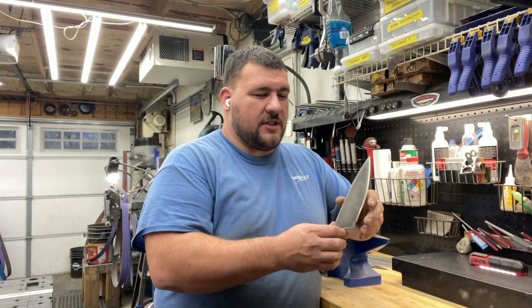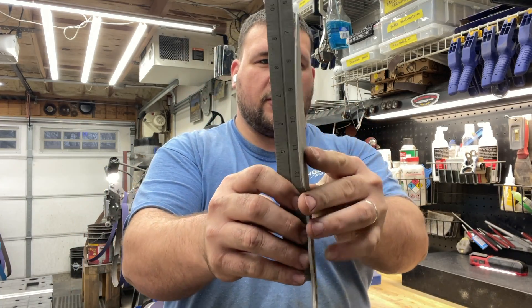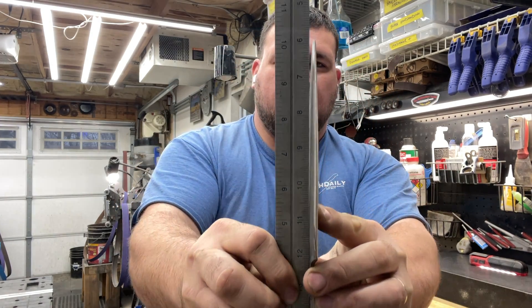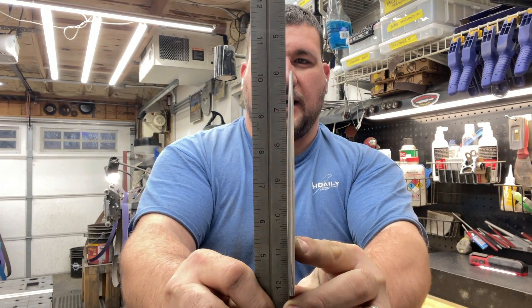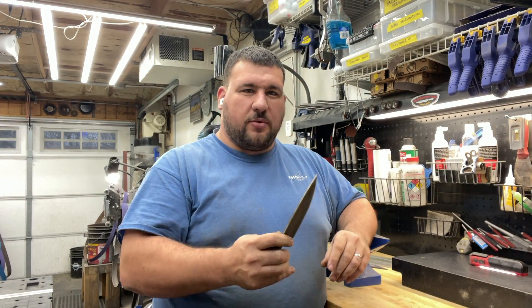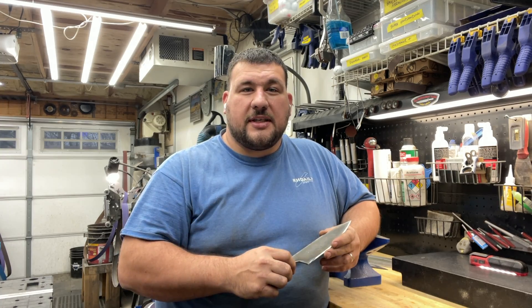This is from some older steel that I had that was really prone to warping. So you can see down here with the ruler, it's pretty good down at the handle, but as you come up to the point, you can see how much off that is right there. So we're going to get that fixed up. I'm going to show you the process I use for straightening, and let's get into it.